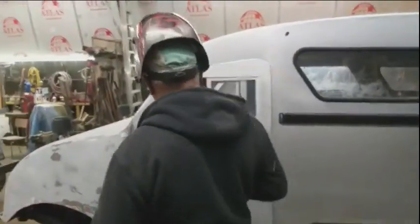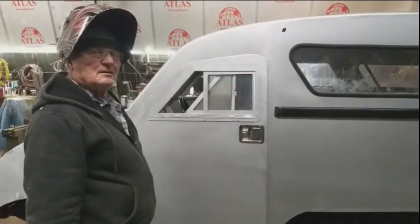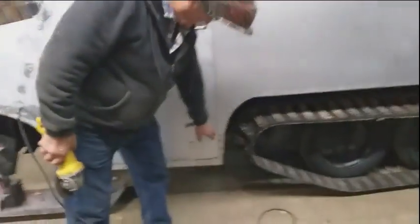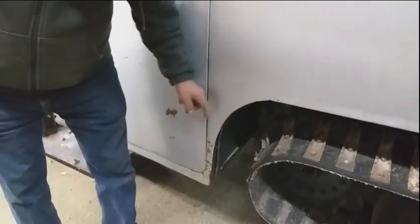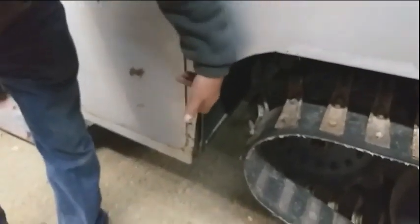Now that the doors are fitted snugly, this benefits the operator because you're not getting snow coming through the door. There should have been a little bit of curved metal here, out about an inch, so when the snow was coming off the cleat, it doesn't come in between the door.